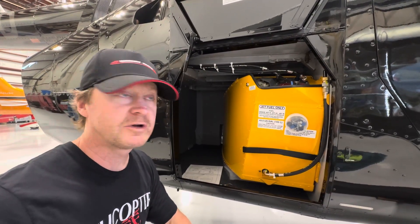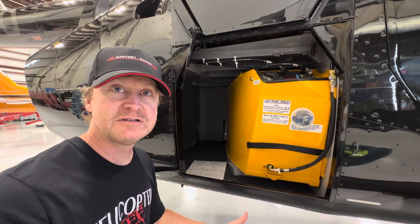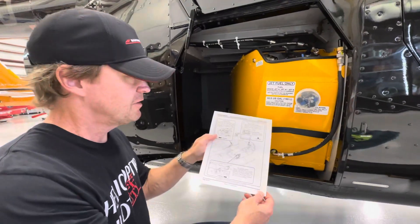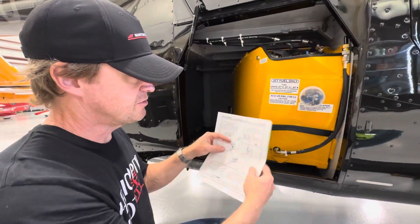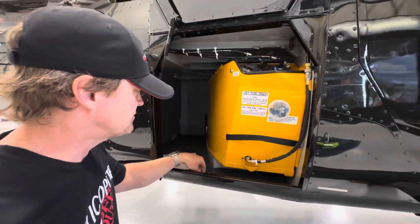Hello, Carl here. Today we're going to talk about how to remove the auxiliary fuel tank from an R66 helicopter. In the maintenance manual you'll see the full instructions on how to do it. It's pretty simple and I'm going to show you a few simple steps.